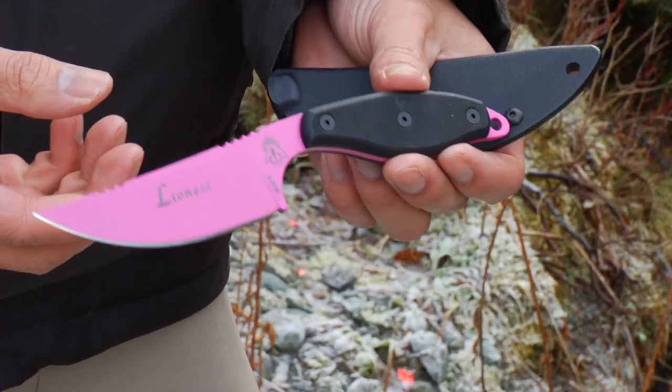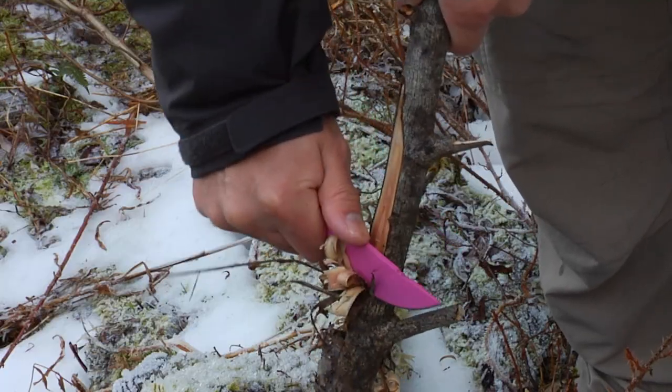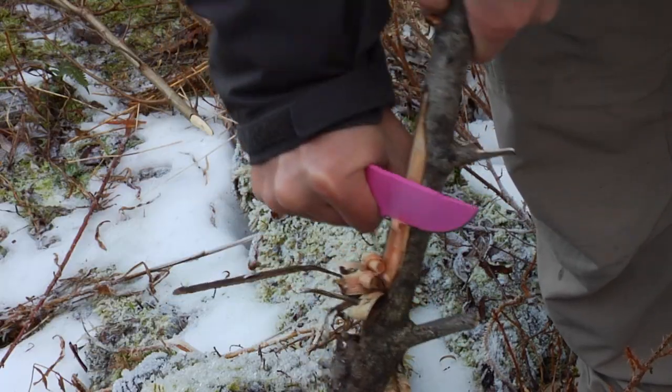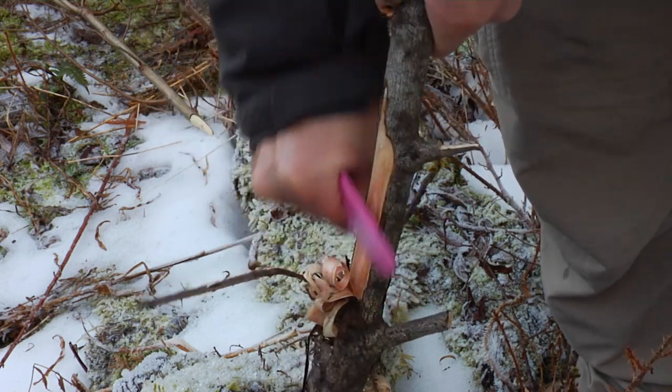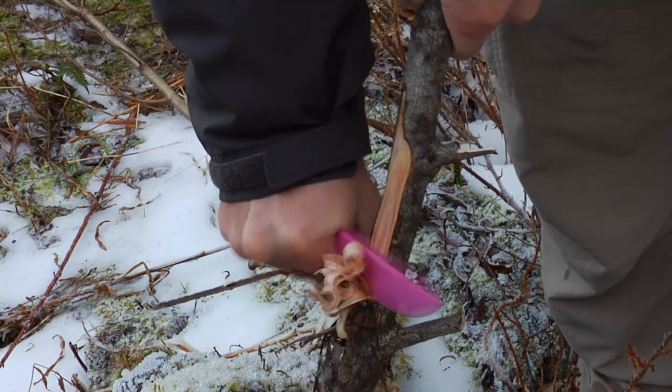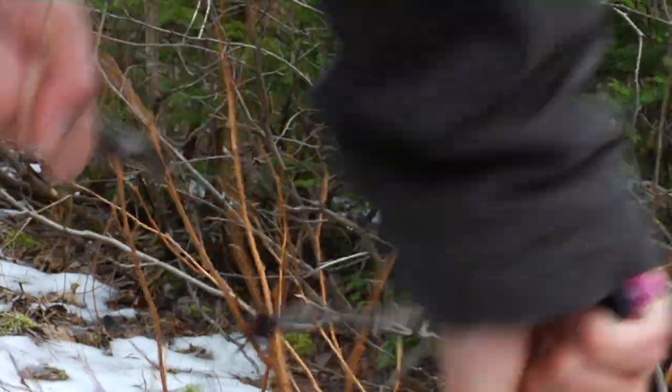Overall, I like the feel of this knife. If my hands were a little bit smaller, or the handle a little bit bigger, I could really use this for some hard cutting tasks. But because this is designed for a female's hand, which are generally a lot smaller than a male's hand, this will be perfect for smaller individuals.